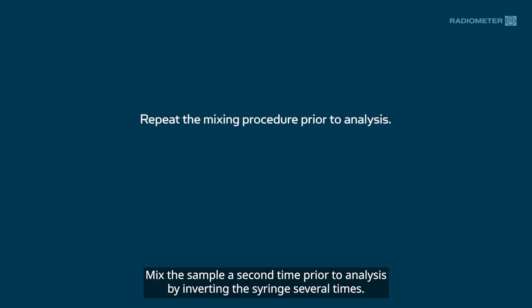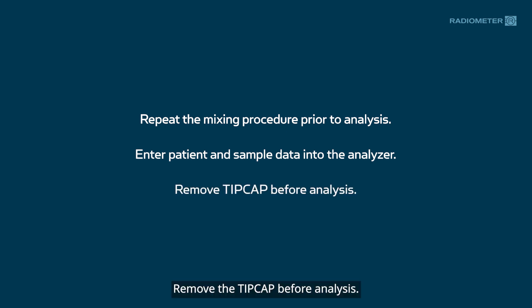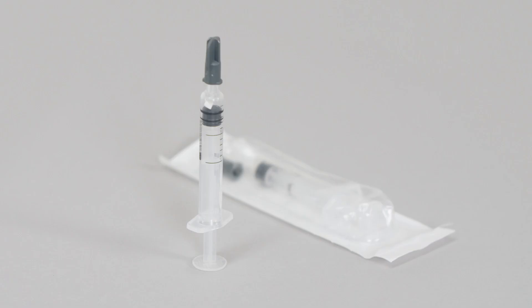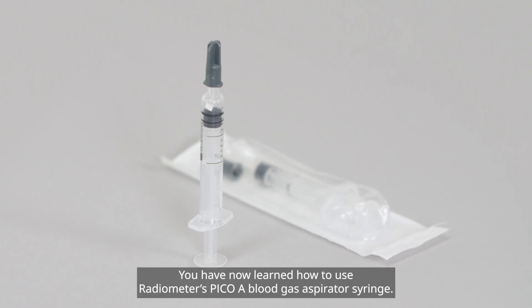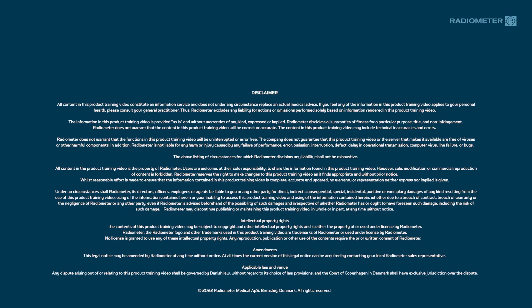Mix the sample a second time prior to analysis by inverting the syringe several times. Enter the patient information into the analyzer. Remove the tip cap before analysis. You have now learned how to use Radiometer's PicoA Blood Gas Aspirator Syringe.